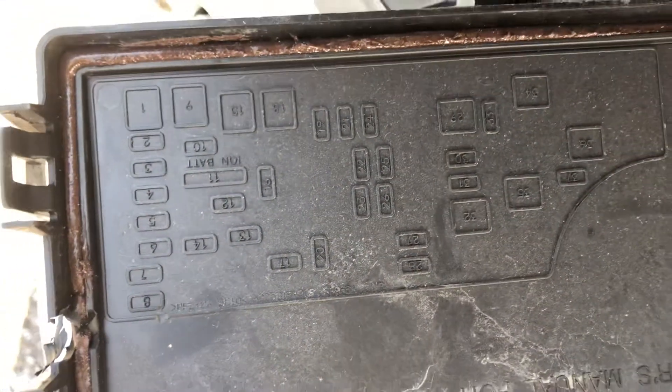This is the cap, and they also give you some information about the fuses.